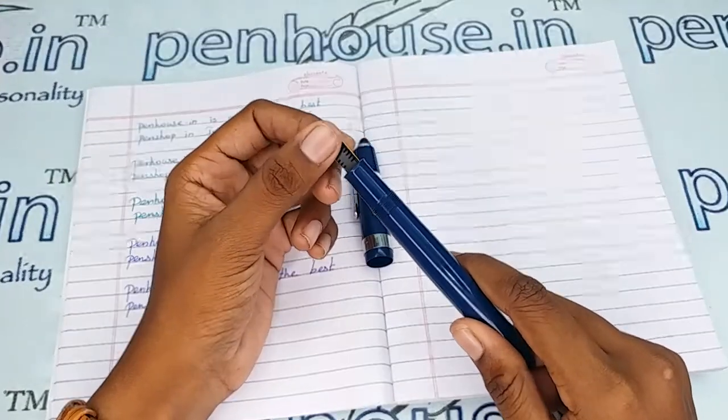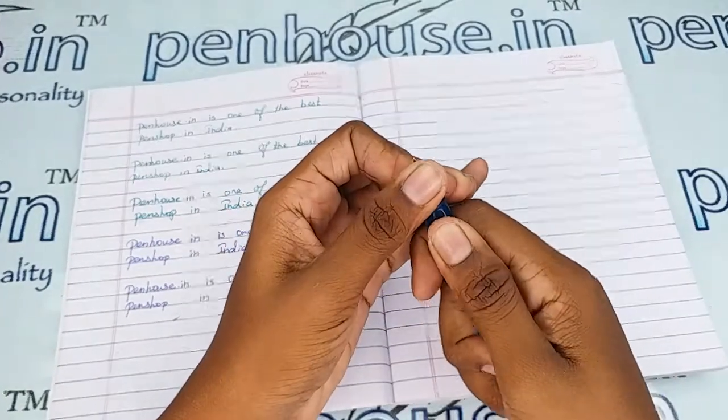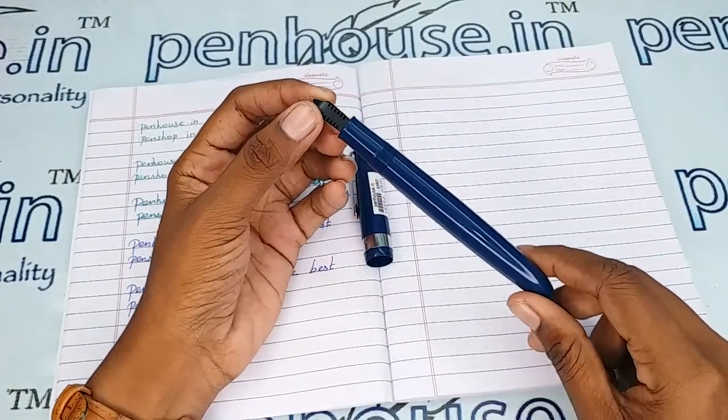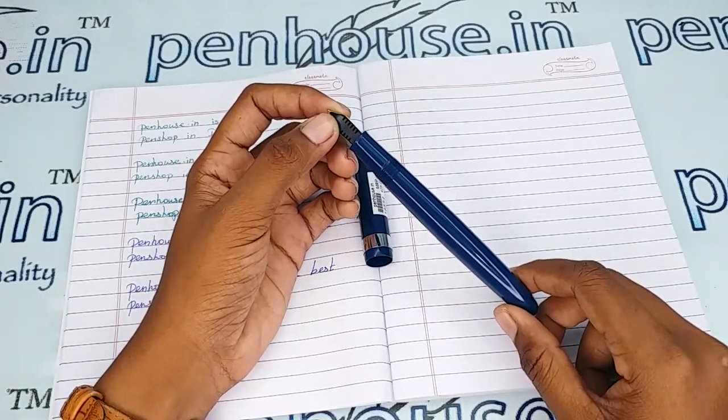To clean the deposits and dirt in the pen and feeder, you can easily remove the nib and feeder together by holding them and giving a twist and pull. After removing, flush the feeder with the help of a brush or clean it well with soap water. If soaking in soap water, allow it for an hour, then brush and clean.